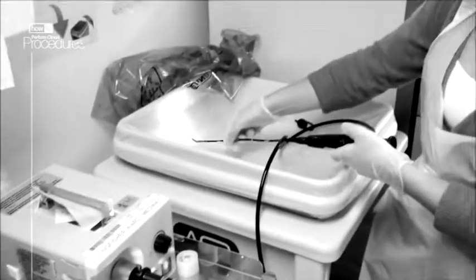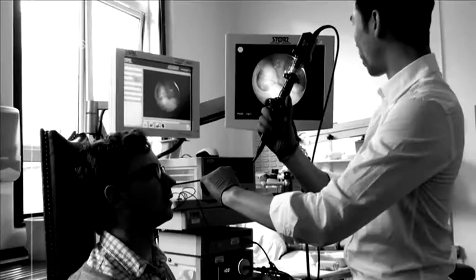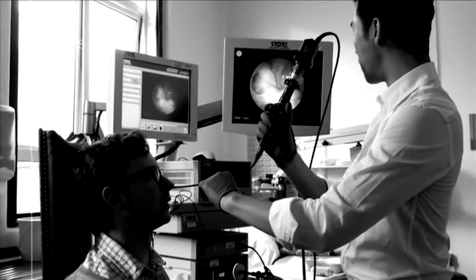In this video the equipment will first be demonstrated. The procedure is then performed on a patient with the scope connected to a monitor.